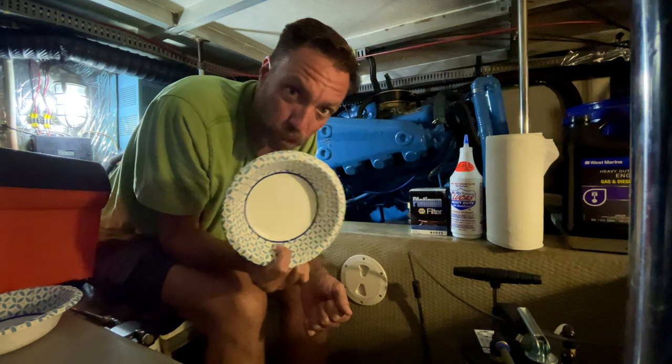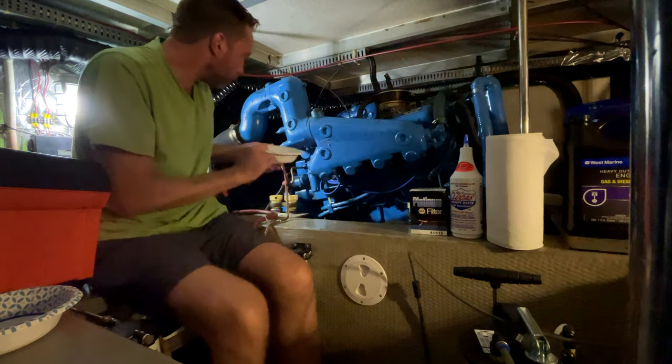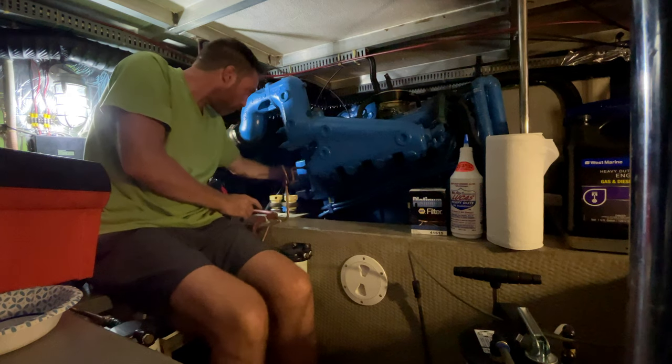Now, if you're playing along at home, can you guess what this paper bowl is for? Give you a hint — it goes over here.